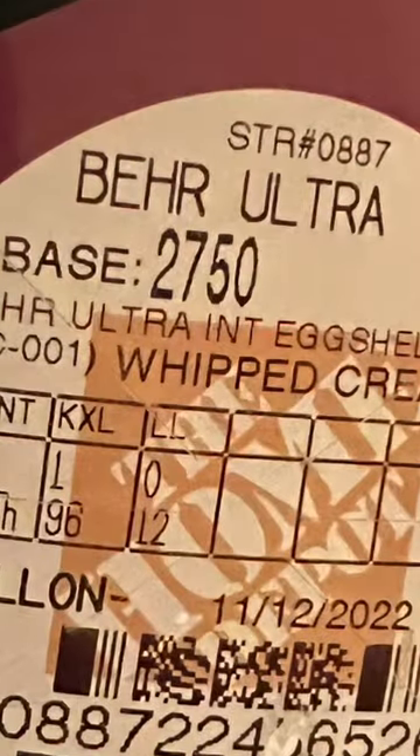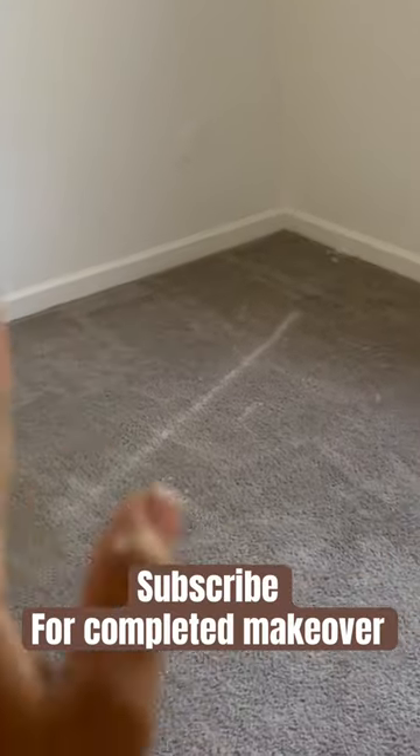This is the paint that I used — the Bare Whipped Cream. This is after the first coat of paint. I ended up doing three total coats of paint. This is the completed paint process. I did get some paint on the floor, which I tried to scrub out, but I didn't get it all out. Thanks for watching!